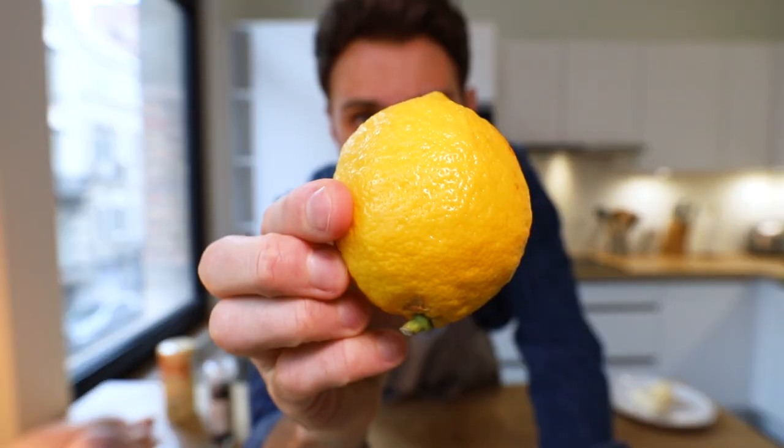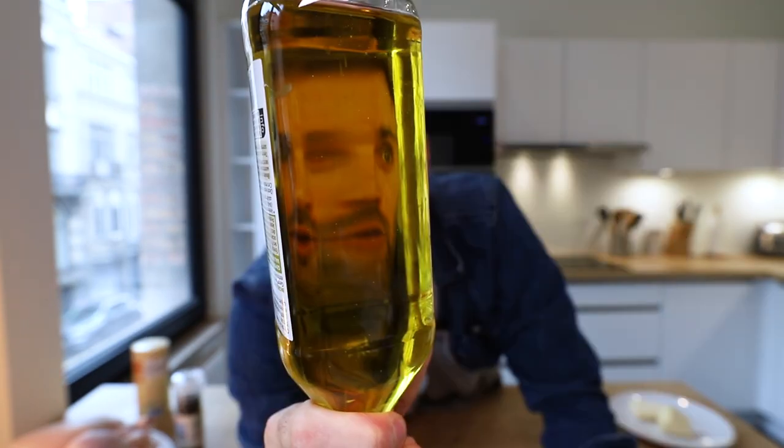You gotta crawl before you can walk. It's these simple recipes that you need to understand first before you can really move on to the more challenging ones. For this recipe all you need is one whole chicken, garlic, lemon, salt and pepper, butter, and oil.